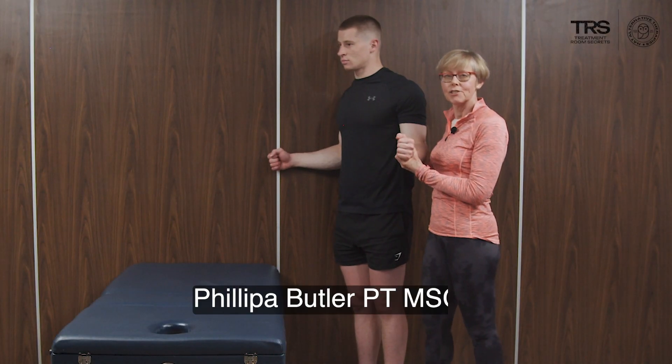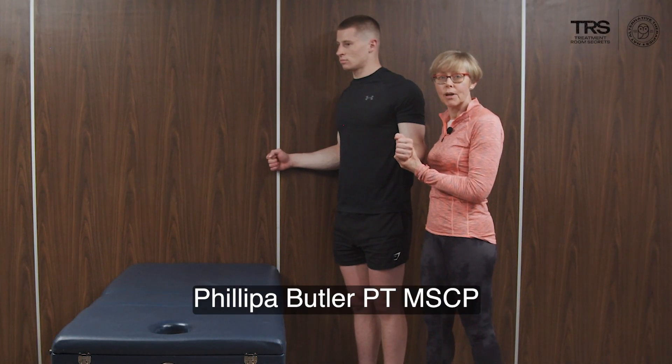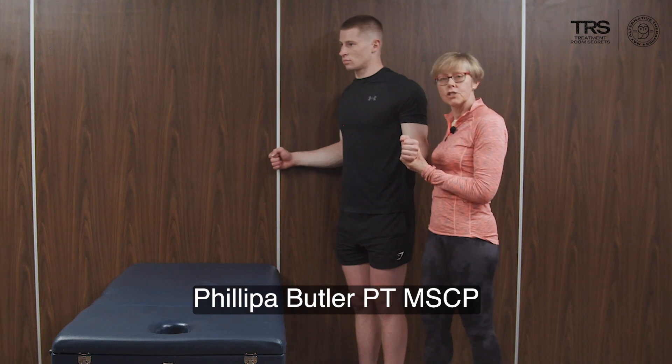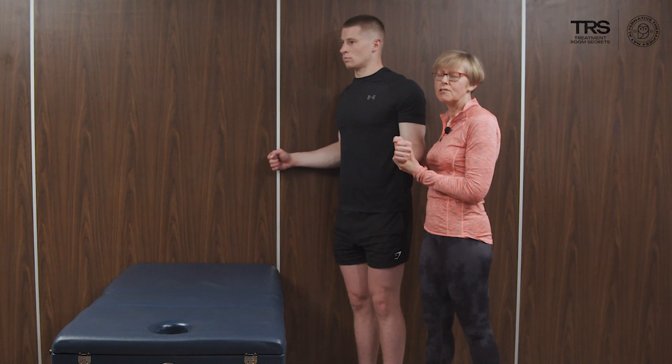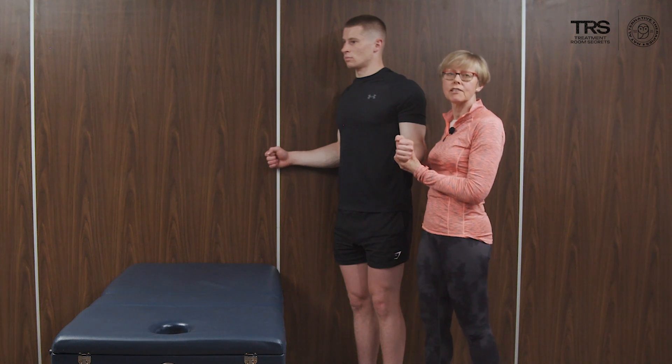We can incorporate isometric muscle training into our treatment programs, and this one for supraspinatus is particularly helpful for patients who might be reluctant to move because of pain.